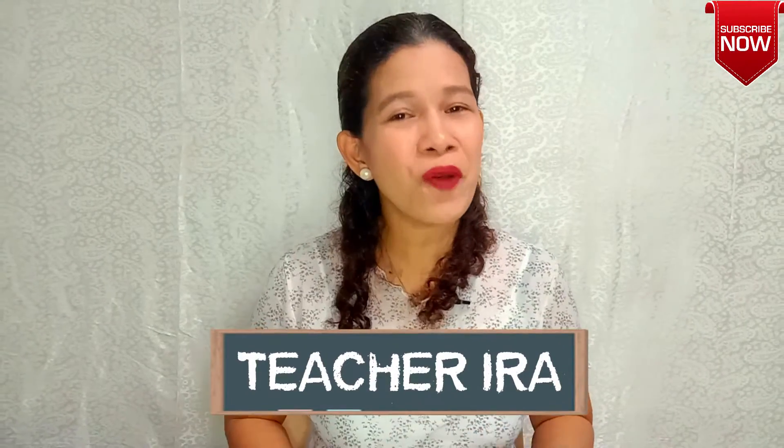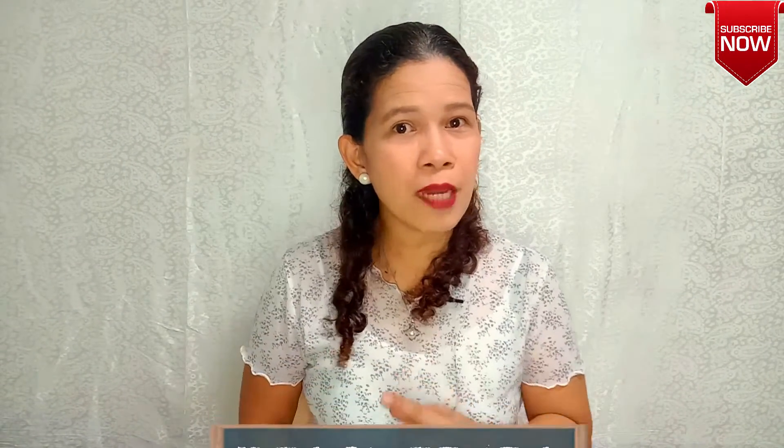Hello there, children! How are you today? Welcome to another fun and exciting learning with Teacher Ira. This time, children, we will go to more internal body parts from head to toe. But before that, let us go back to the first five internal organs that we learned last time. Can you still remember?